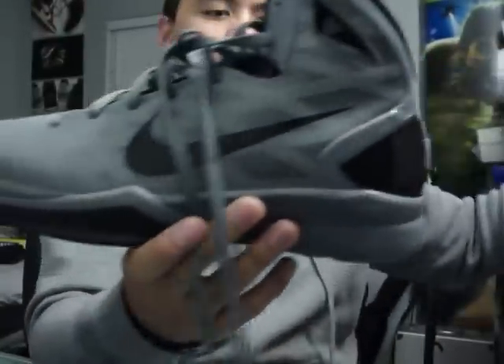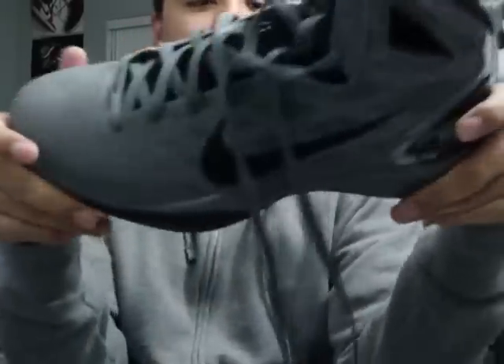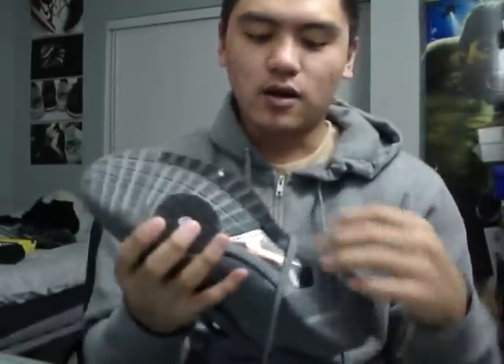My last pickup from Christmas was from my girlfriend — one of her presents to me. Hyperdunks in gray, my favorite color. Can't wait to ball in these. They're seriously comfortable — I highly suggest you guys get a pair. Also at the outlet there were some Hyperizes that my cousin got for seventeen dollars — and not a bad color either, it was nice.